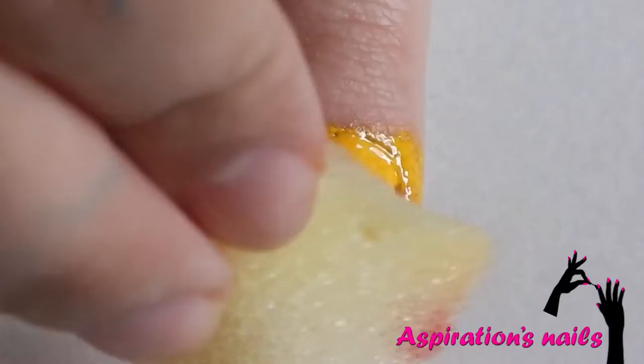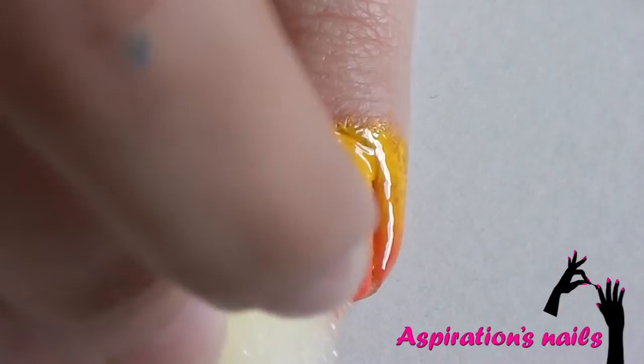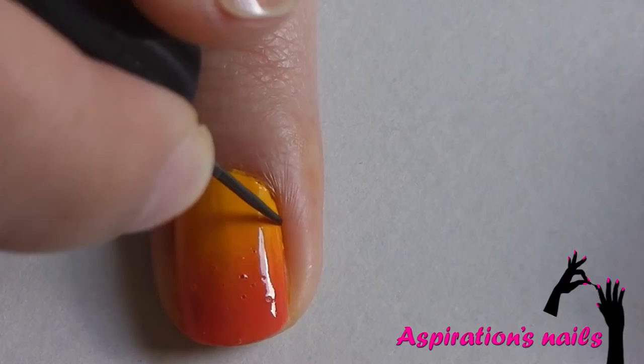Apply bright yellow and orange on a sponge and start building up the gradient. You can always replace these colors with others of your choice.